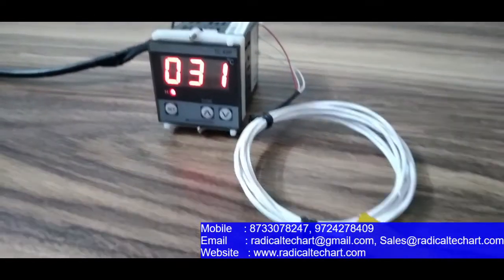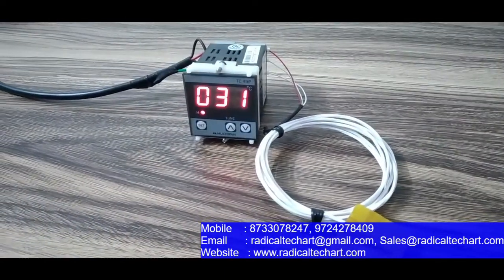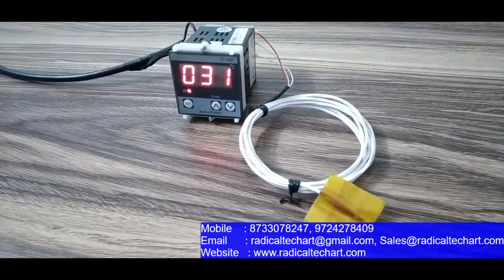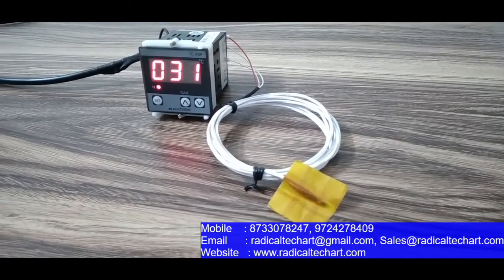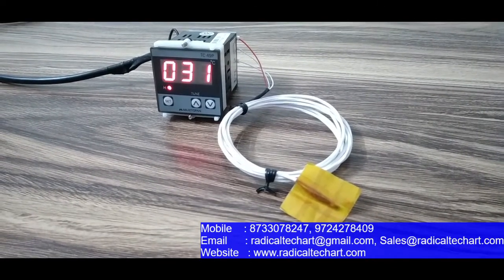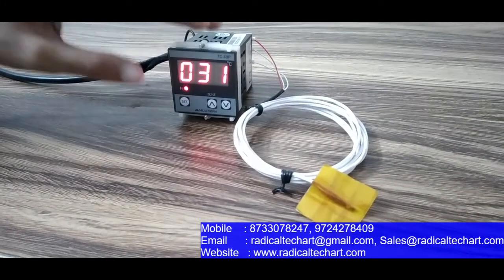As you can see, we now have the sensor connected. If the sensor is not connected, it will show an open message on the display. To access settings, press and hold the set button for around 5 seconds momentarily, and the configuration menu will open. From there you can set the set point — we have now set it to 40 degrees — and with a set point of 40, the relay will be off.